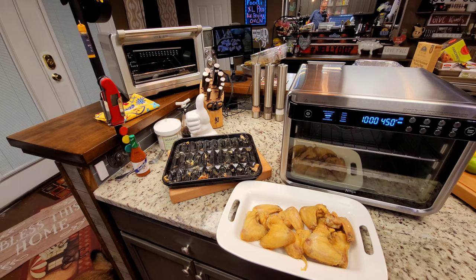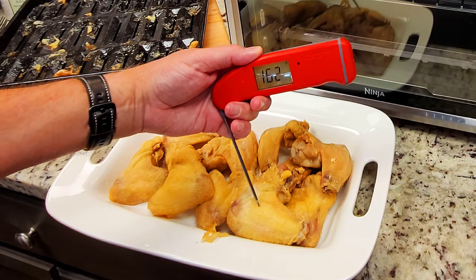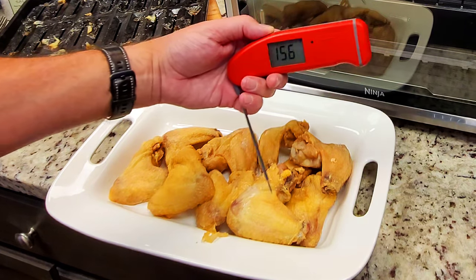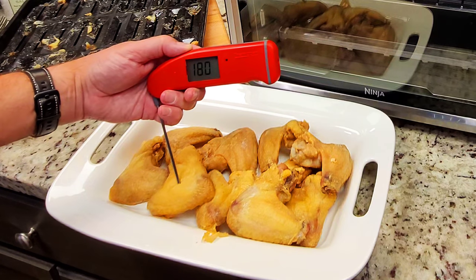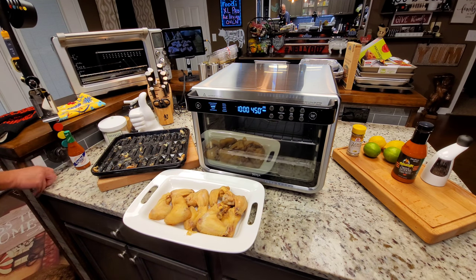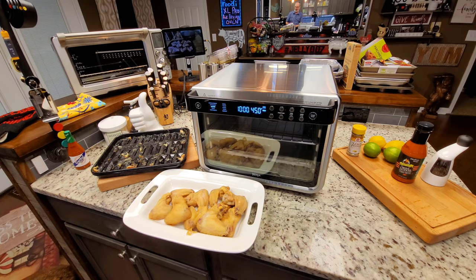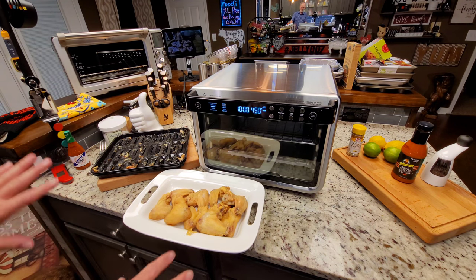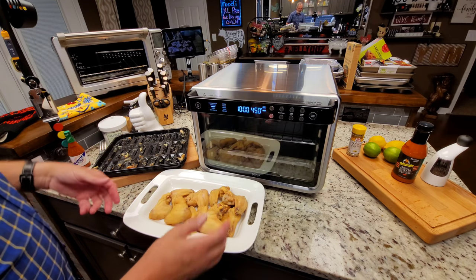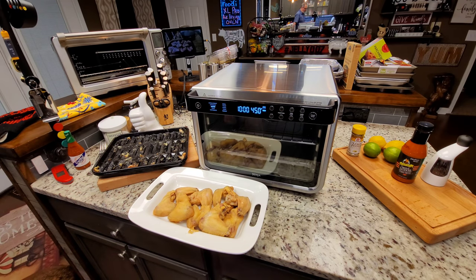I thought I better show you the temp, just so you know. They've been out of there maybe five minutes — we'll check one or two. 180 degrees. And let's check this crispiness. I'm telling you, for just wings — no breading, no flour or anything else — that is a really good way to eat chicken. You don't just have to do wings; you can do thighs and stuff.